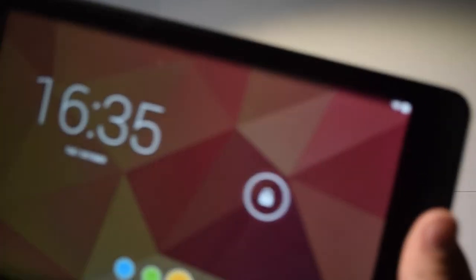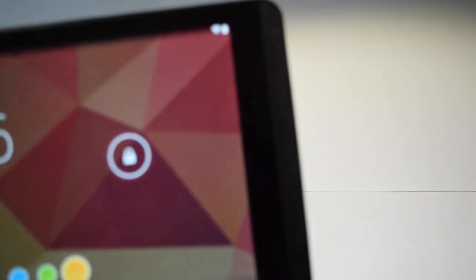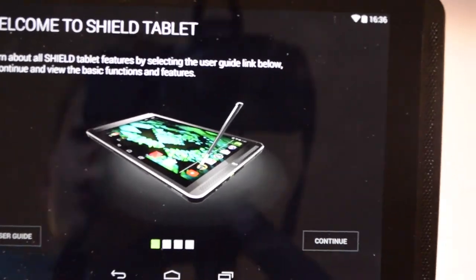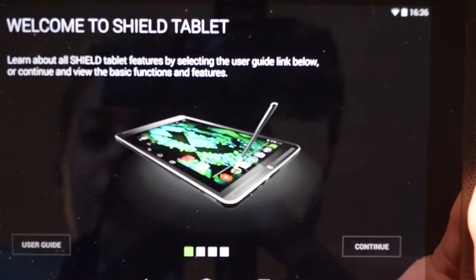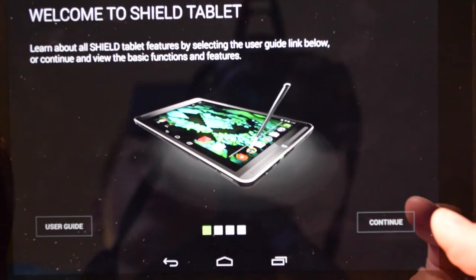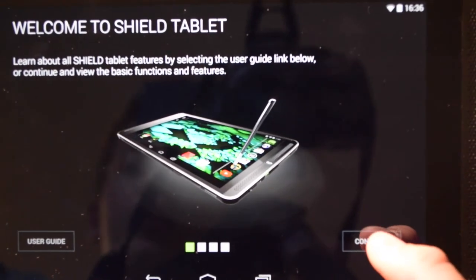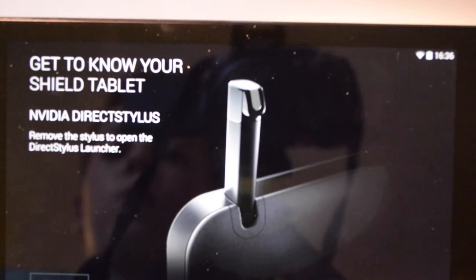It's turned on now. At first you'll have to go through all the Google setup stuff, but I already did that with my private account and just created another user. Once you're done with all the Google setup you'll be presented with a welcome screen that says 'Welcome to the Shield Tablet — learn about all Shield features by selecting the user guide link below.'